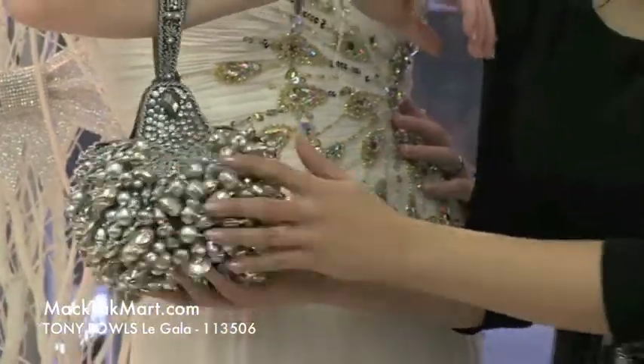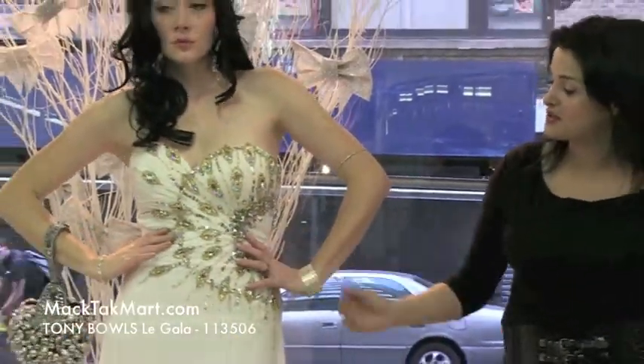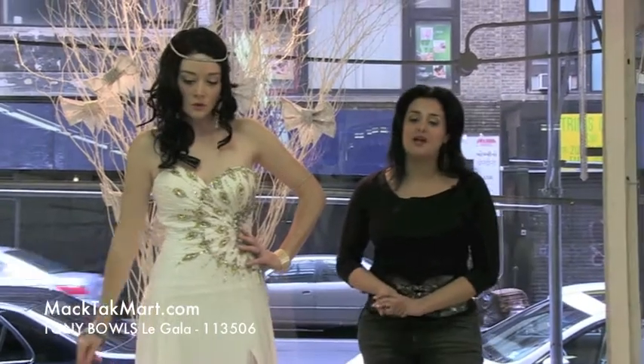Everything is very flowy. I love the color — we picked the silver just to bring out the silver through the dress, but you can also put a gold bag with it.